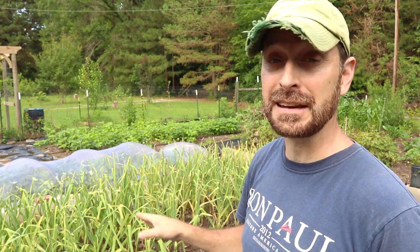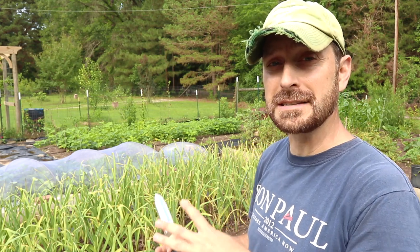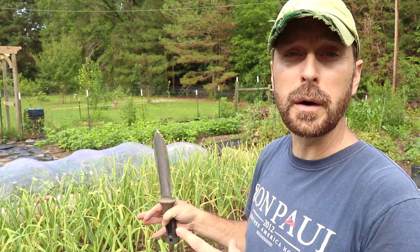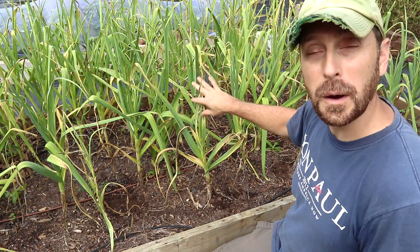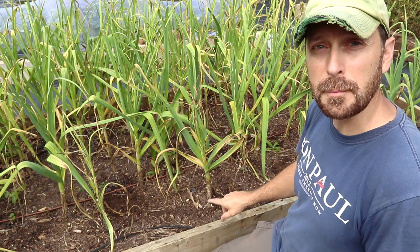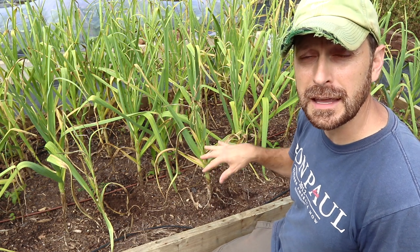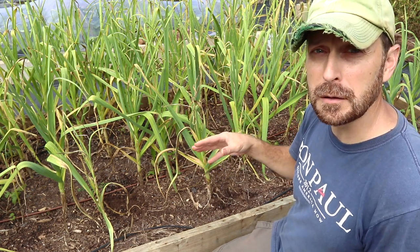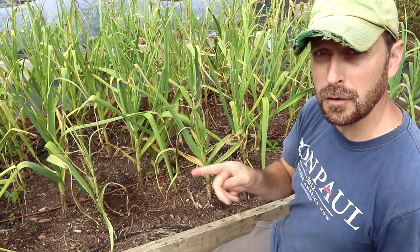Garlic matures in about eight to nine months depending on variety — some maybe a little bit longer — but ours have been in for exactly eight and a half months and they are definitely ready. You can see the leaves are yellowing. You actually don't want yellow leaves up at the top; you want those to still be green. What you want are the bottom four to six leaves to yellow out, and you'll know that bottom bulb is formed and ready to harvest. But as soon as they start turning up at the top, it could be a little too late, so get them out of the ground before this stage.